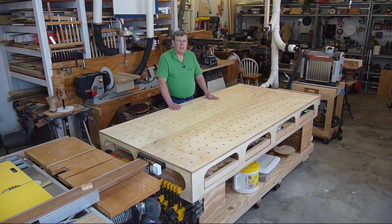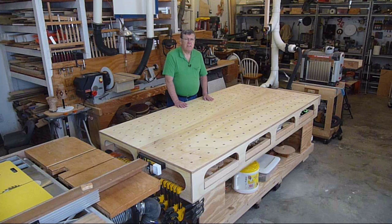He also supports his table on saw horses and I decided I wanted mine to be a roll around. Jay Bates gave me that idea. I'll post a link to his website also for some of his changes to the Ron Polk design. And the other thing I did was I made mine two inches thicker — the sides are two inches higher in mine, and I'll show you the reason for that shortly.